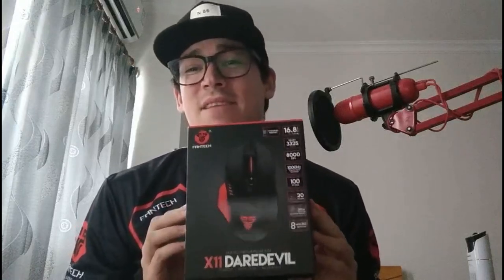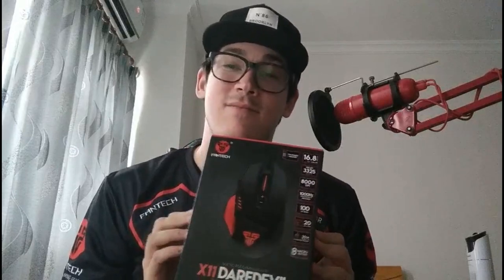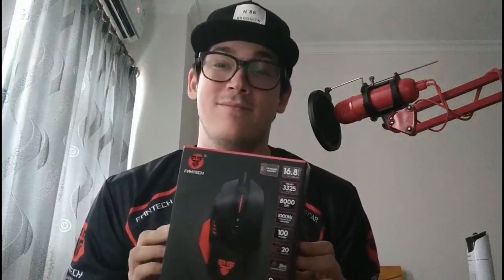Hey everybody, welcome to Dragon Tech Tales. For this week's episode, we're going to be checking out the X11 Daredevil Mouse by Phantek. So without further ado, let's take a look.